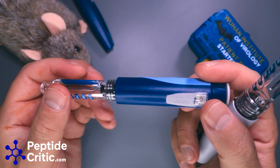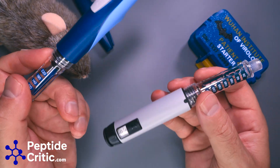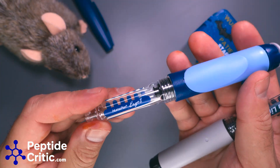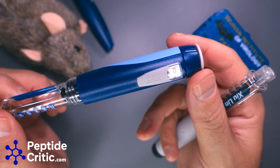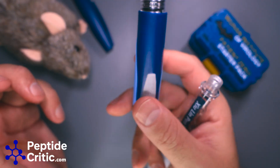So avoid this — it is a subpar product compared to the Julin pen, which doesn't really sound as appealing as the HumaPen Ergo 2 from Lilly. Again, this is not from Lilly — I wanted to bring that up.